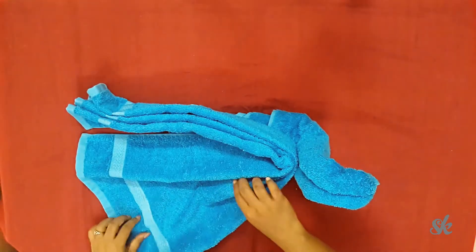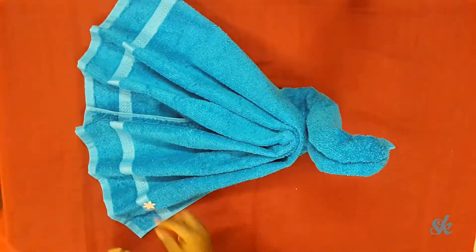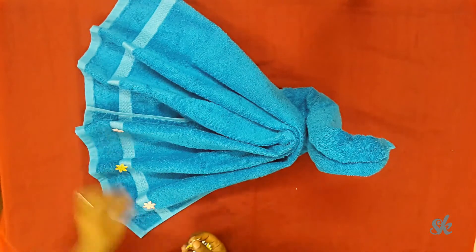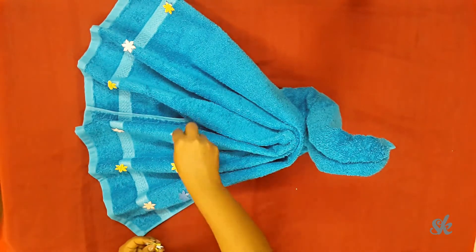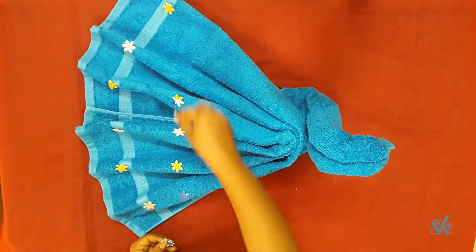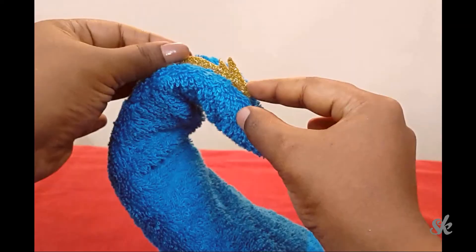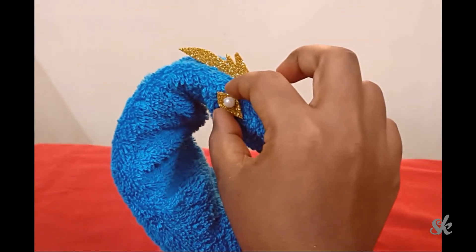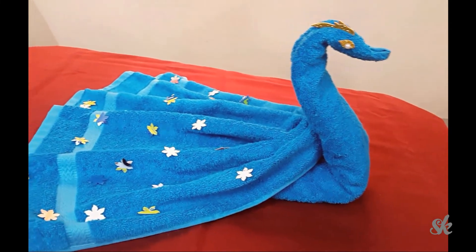Now spread out the pleats and decorate it. Let us fix up the crown and eyes for our swan. And ta-da! Finally, we are ready with our towel swan.